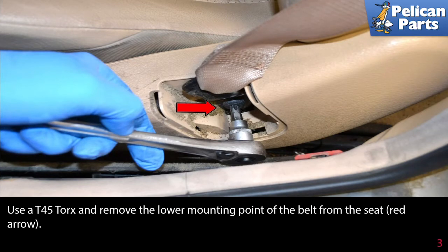Use a T45 torque and remove the lower mounting point of the belt from the seat.